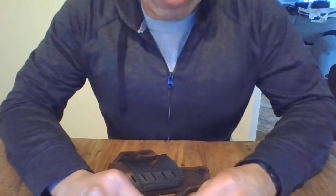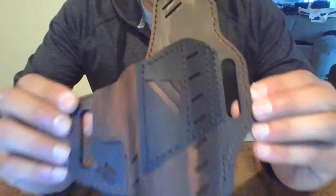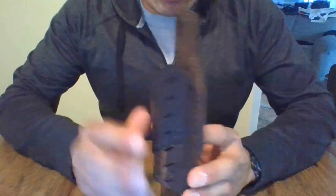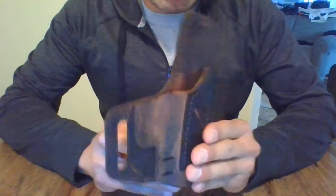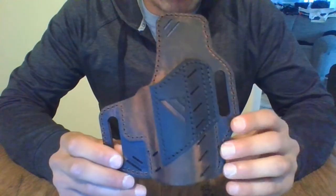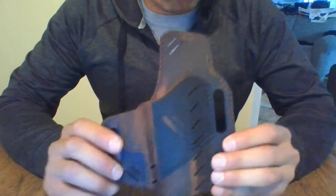Hello fellow YouTubers, thanks for taking the time to check out my review. Today I'm going to be doing a review on the VersaCarry Guardian outside the waistband holster. The styling is going to be the black vault version and the sizing is going to be for the Sig Sauer P365 and the Sig Sauer P365XL, which is what I have and I'll be showing you fitment with that particular model.